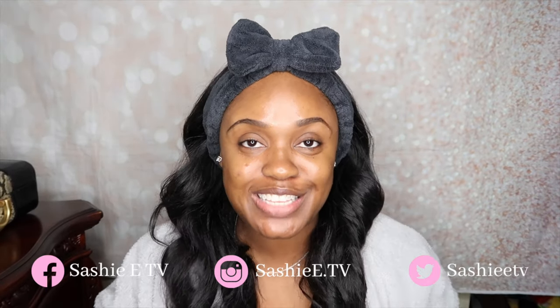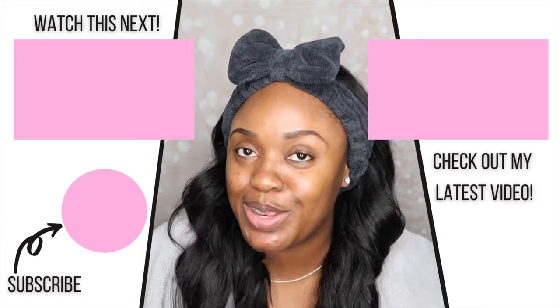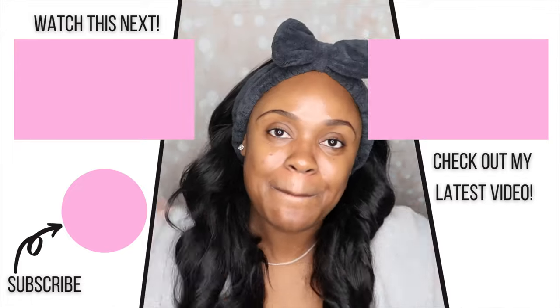All right, guys, so that is it for today's video. If you enjoyed, please be sure to give me a thumbs up. If you have any questions about the mask that I used here today, definitely leave those down below in my comment section. Don't forget to subscribe and turn on your bell — definitely join the family so you do not miss an upload from me. I'll see you guys in the next video. Bye!